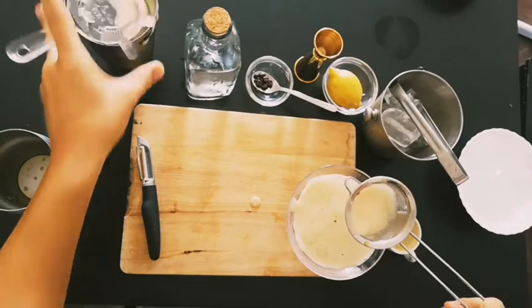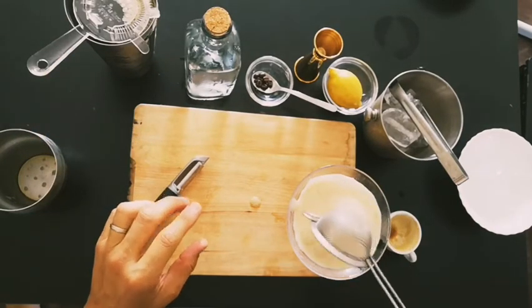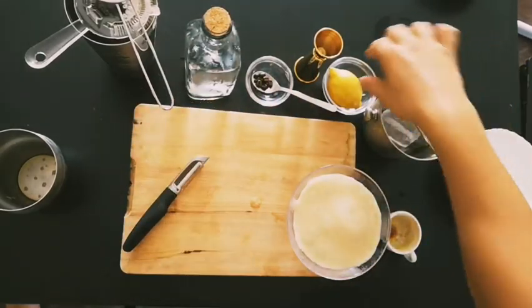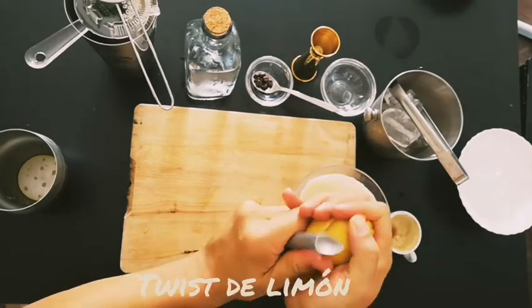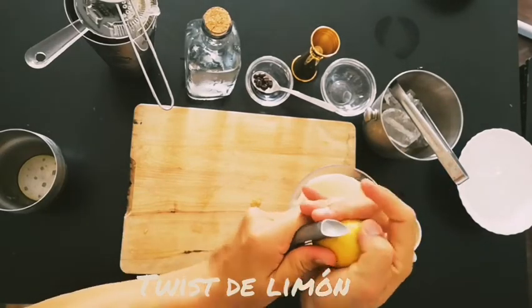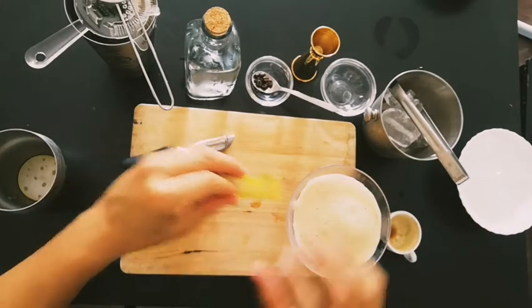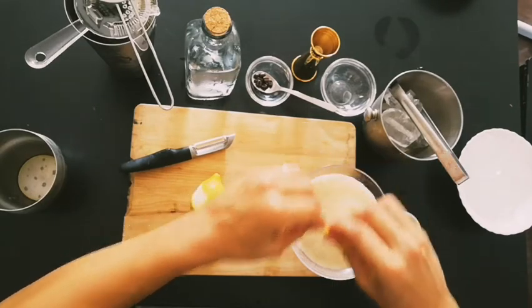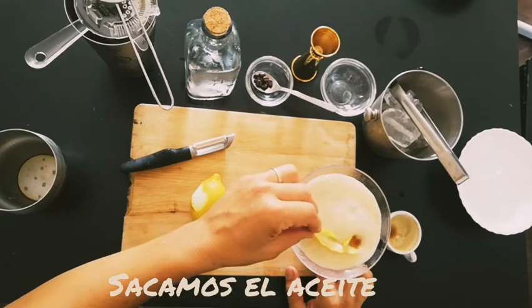We have some foam here. Then I add the twist of lemon — I love this. You can also do it with a normal espresso; it's a really nice trick. What I'm doing here is pressing out the oil from the lemon peel — there you go.